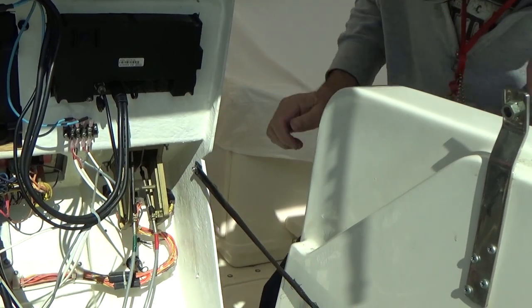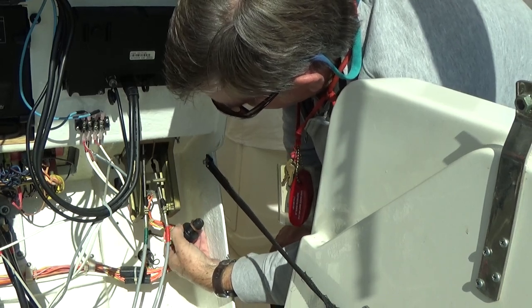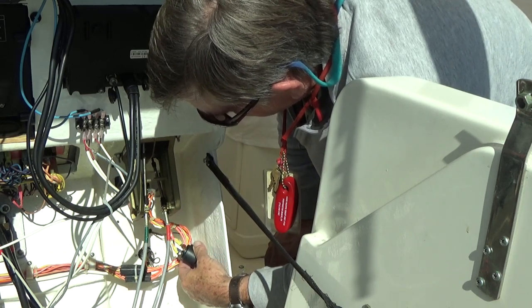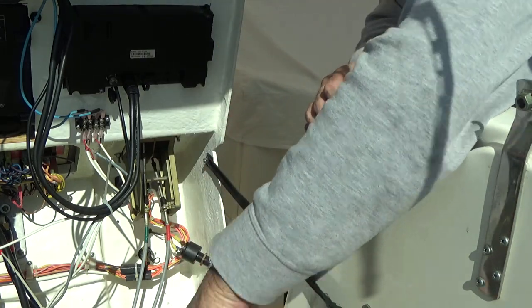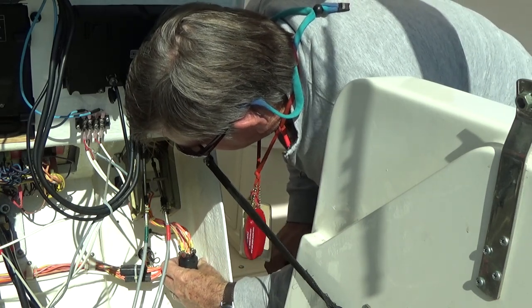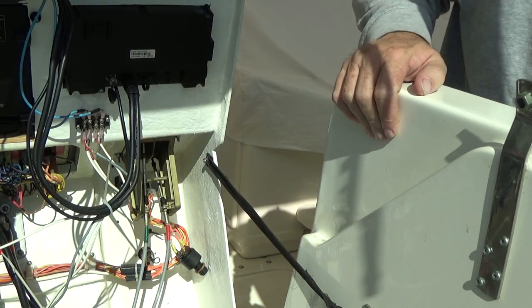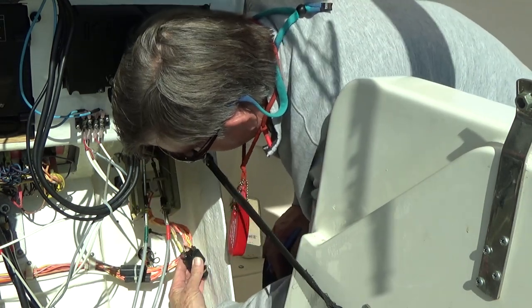We're going to try to do this without snipping any of these wires, and it should be easy enough. It's a good idea to take note of which ones go where, so yellow is S. I'm going to have to write this down — I don't trust my memory. One, two, three.